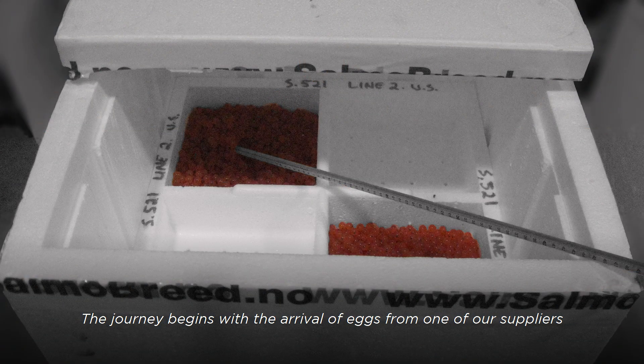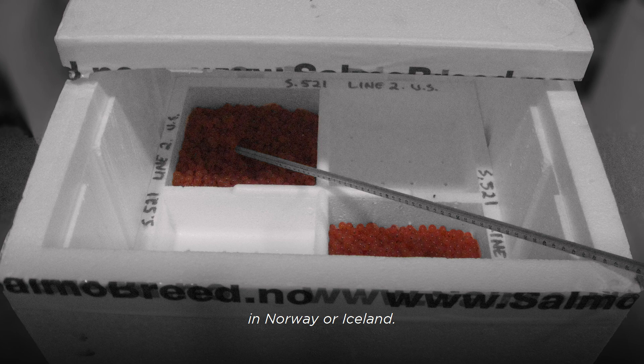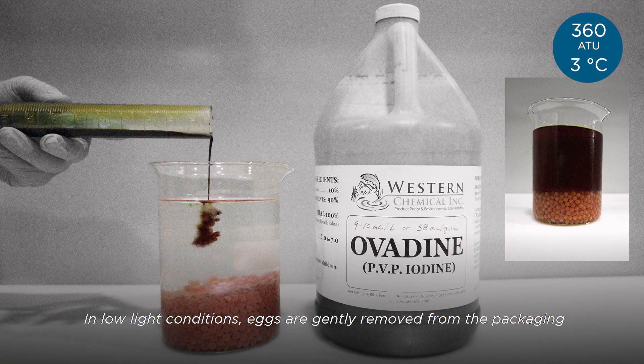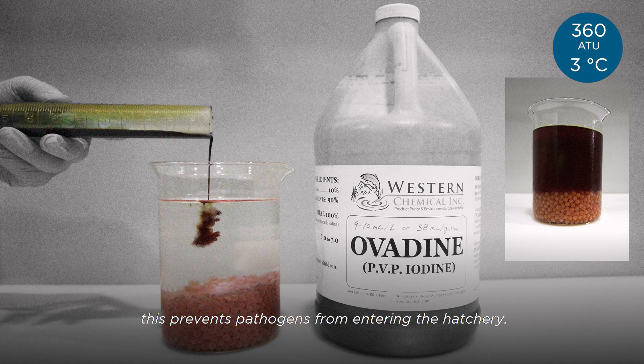The journey begins with the arrival of eggs from one of our suppliers in Norway or Iceland. In low-light conditions, eggs are gently removed from the packaging and disinfected with 100 parts per million iodine for 10 minutes. This prevents pathogens from entering the hatchery.